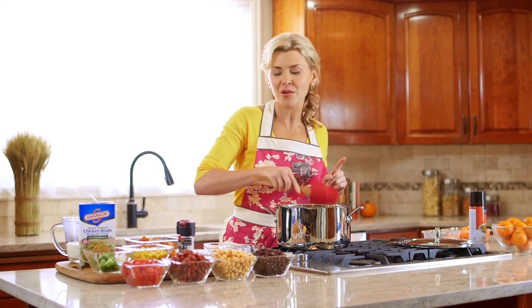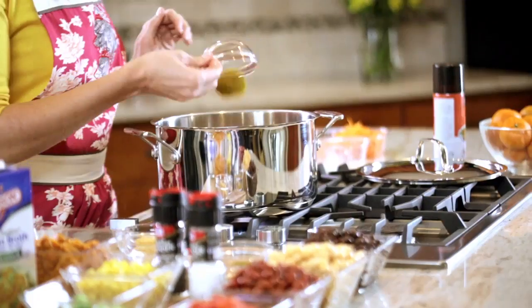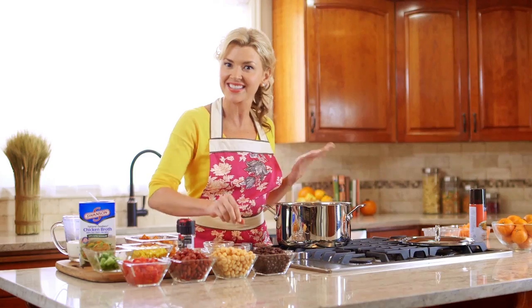At this point I like to add about half of the curry that we're going to use, because this gives the curry a chance to get slightly toasted.